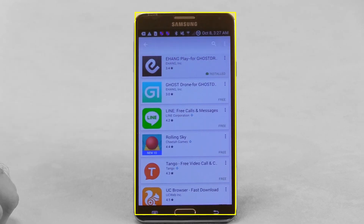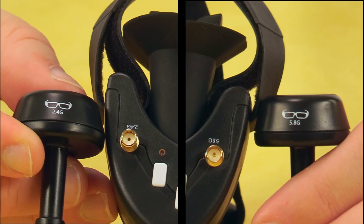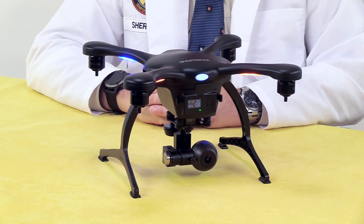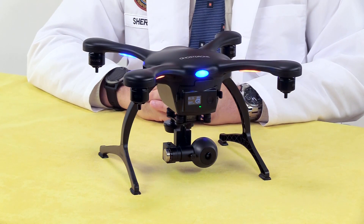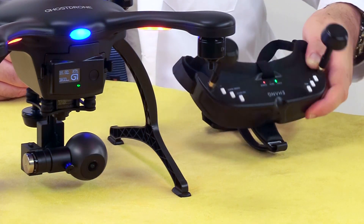First, we need to install the app. While that's installing, let's get the goggles ready. Install the antennas, ensuring that each one goes in its proper location. Notice that each jack and antenna is labeled either 2.4 GHz or 5.8 GHz. Now power up the goggles, and then launch the Bluetooth manager if you're using an Android device. If you're using iOS, you'll launch the Wi-Fi manager. Then power on the aircraft. When it completes its initialization sequence, we can see live video from the camera through the goggles. Also, notice how the gimbal pitches as we tilt the goggles up and down — this confirms the aircraft is receiving control inputs.